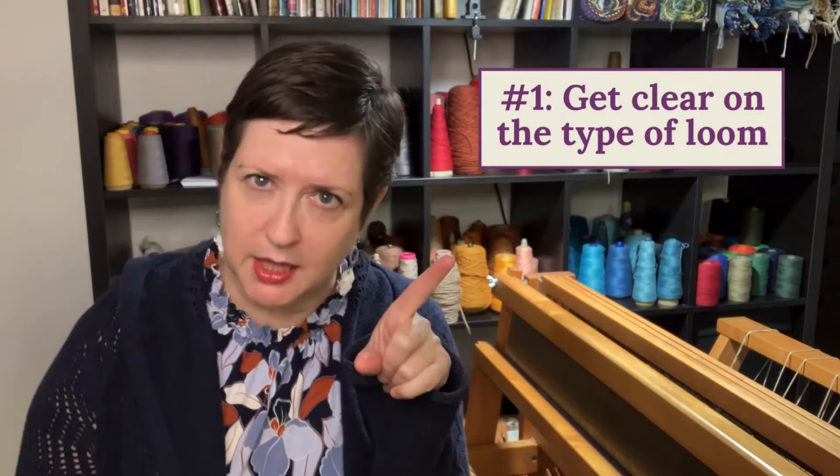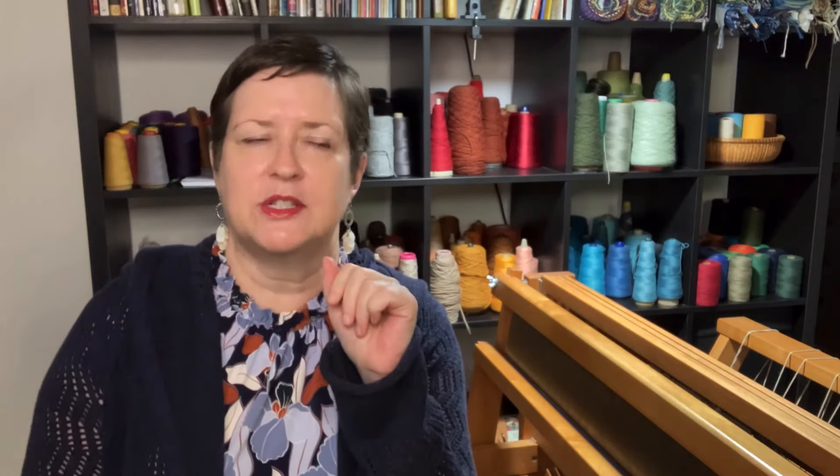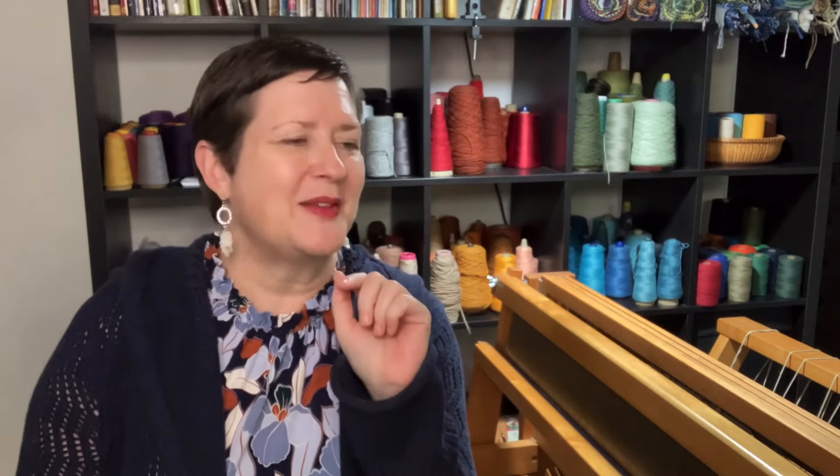My first recommendation is to get clear — or as clear as you can — about what loom you are looking for. To do this, I've got three questions. Number one: what do you want to make?